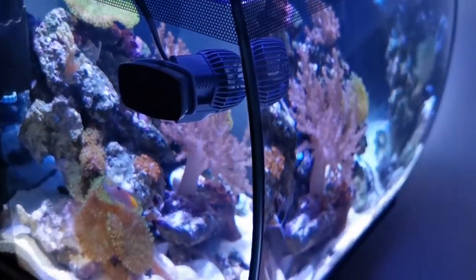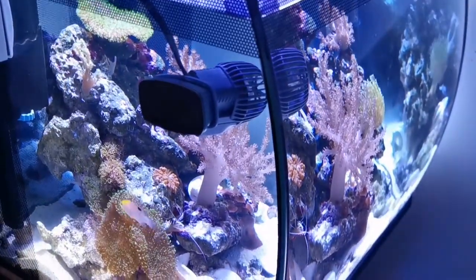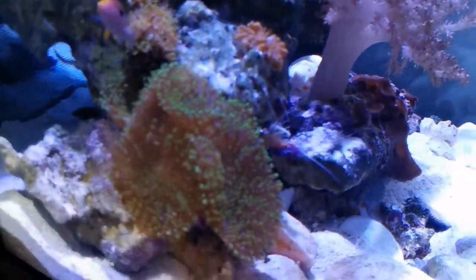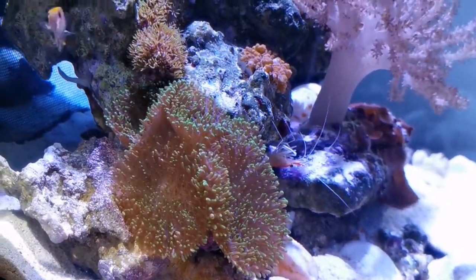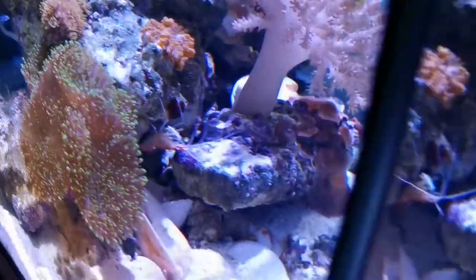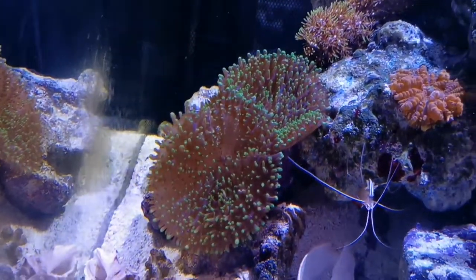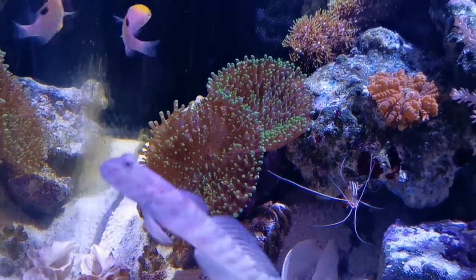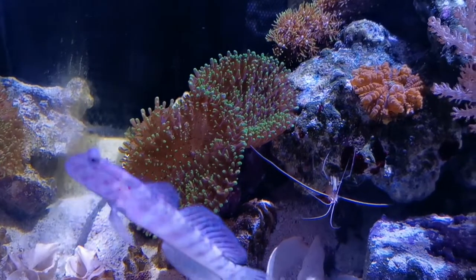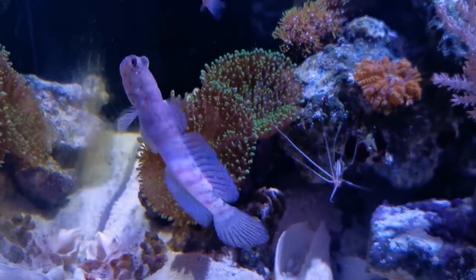Since the last time I also have a little bit of algae starting to grow on the glass, which is normal. You can see there on the glass — a little bit of brown algae. New tank syndrome basically. But that should just go away with the invertebrates and the snails I have in here.